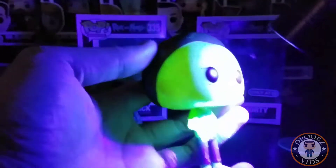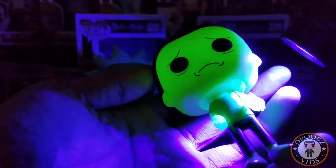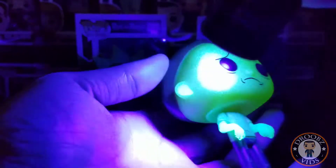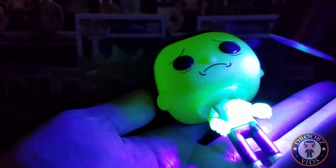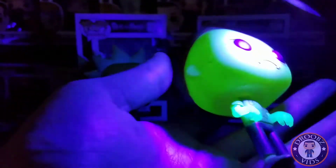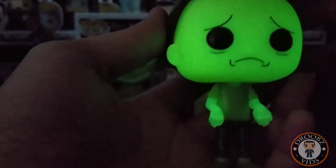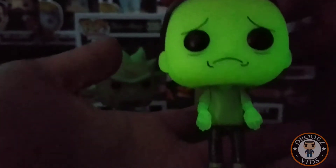First up we got Morty — getting him with the UV light. Pretty sure his face here glows; I'd be a little upset if it didn't, just saying. And yes, it's just his face and arms, and that's pretty awesome, that looks really good. Let's get a little bit of extra charge on there — yeah, that looks really good, I really like that.